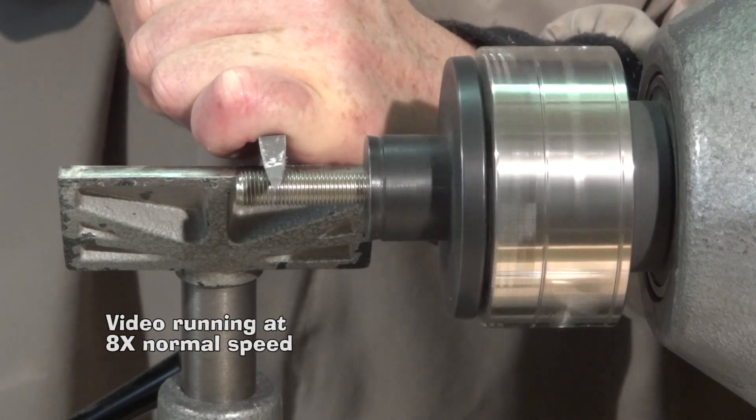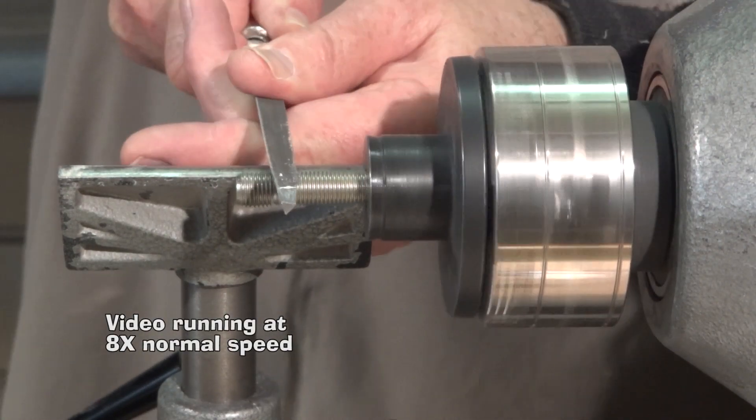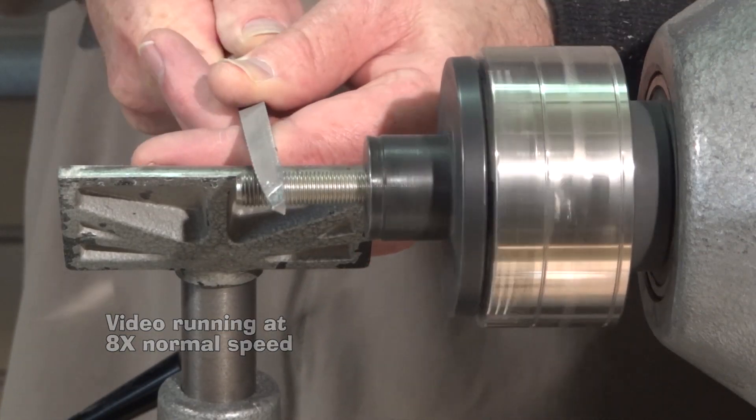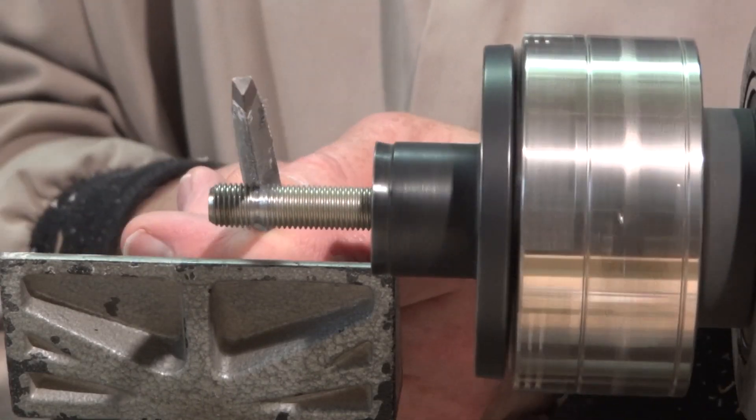This took a long time to do, so we'll speed it up a lot. Between the magic of editing and speeding up the video, what took me almost an hour you can watch in about four minutes.